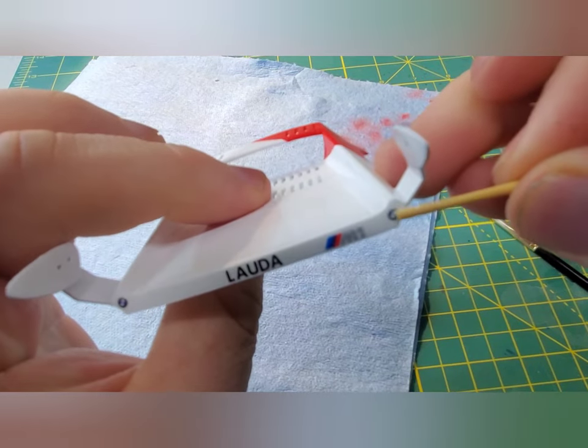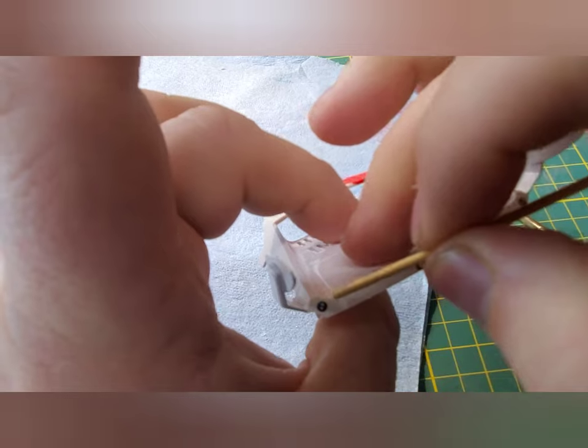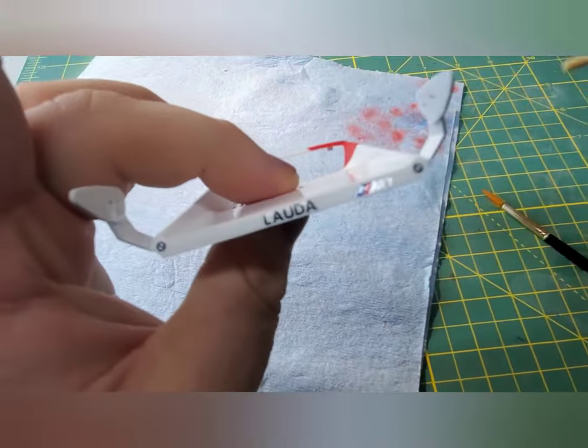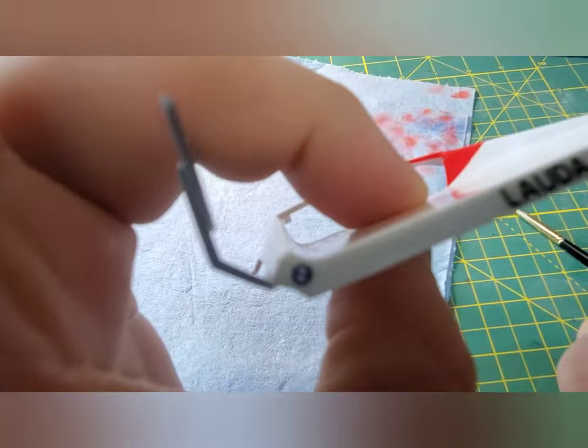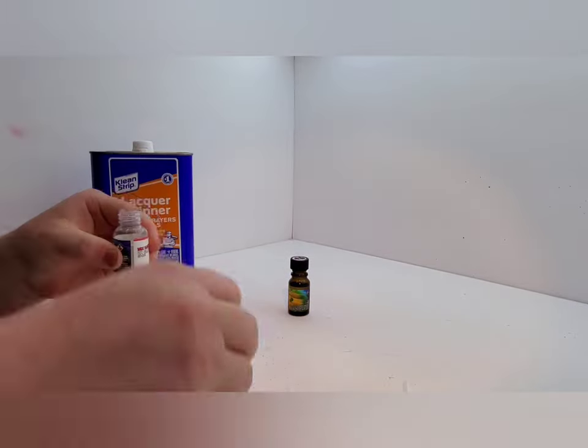For quick measurements just to make sure I got everything even, I'll just use whatever's handy. In this case, the spacing should be whatever the thickness of a toothpick is. Splash paints — that's the good stuff.